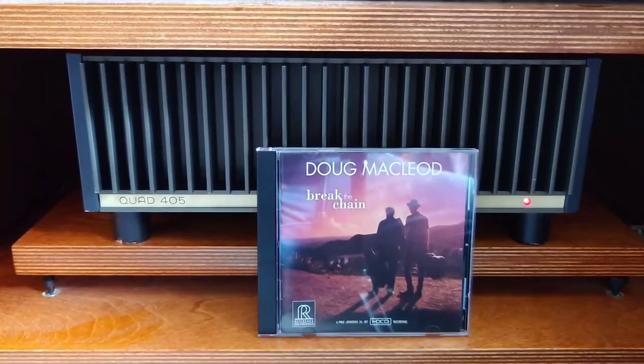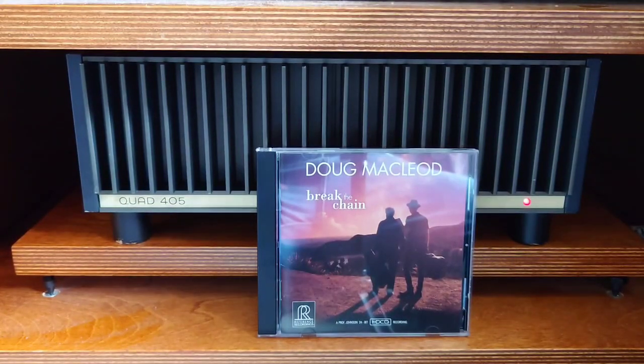I was listening to Doug MacLeod's 'Breaking the Chain' — one of those reference recordings I bought this month. It sounded stunning before I did the upgrade. Now listening again, you can actually hear certain moments where his lips touch the microphone. It was there before, but it's been highlighted to another level entirely.